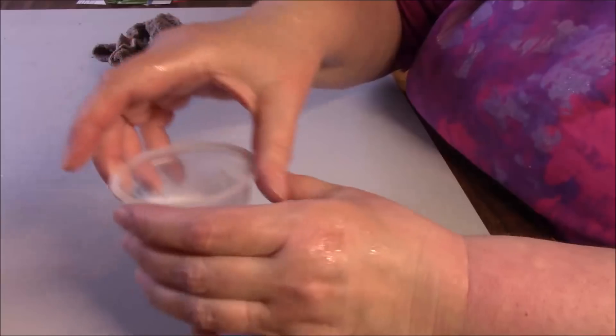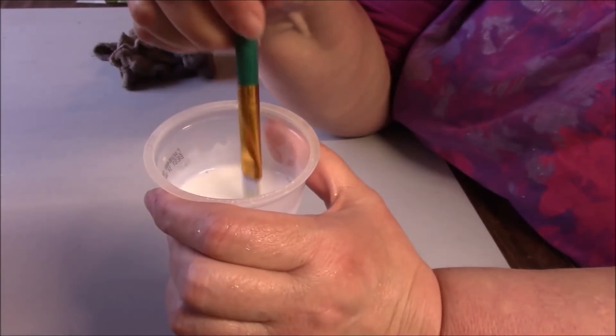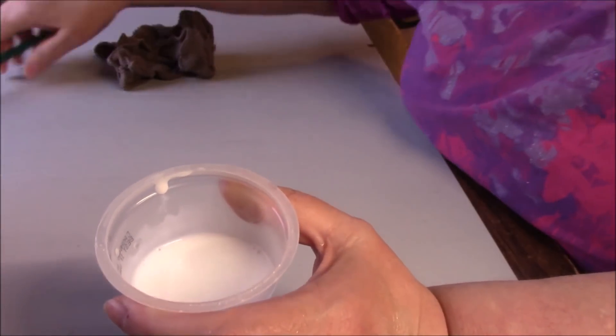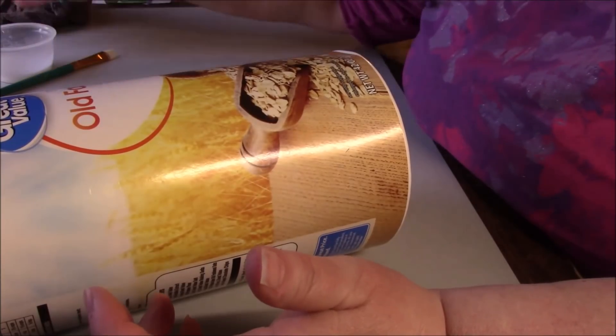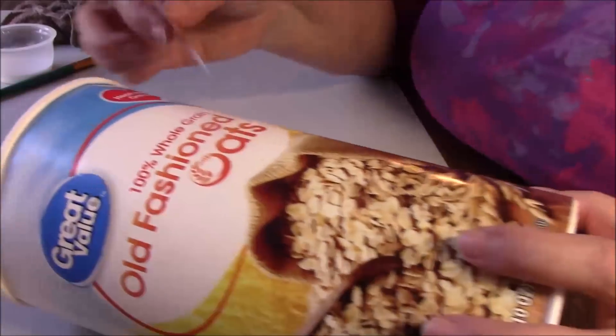I have some glue — you could also use your Mod Podge. I added just a little bit of water to water it down. I think this is not the brush that I want to use, not quite wide enough. This will be better. Then I just have a wet rag for spills, sticky fingers, whatever. So I'm just going to start.